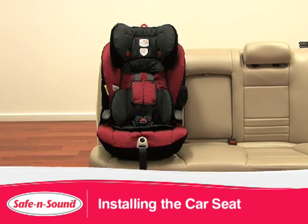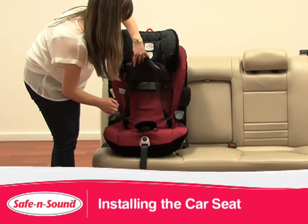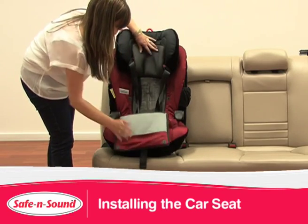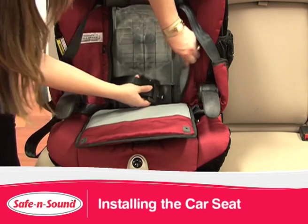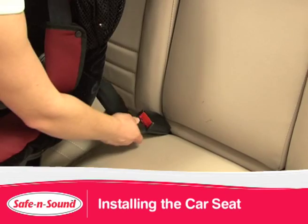The MaxiRider AHR Easy Adjust is now easier for a parent to install. The seat belt can now be threaded from the front of the seat as opposed to threading from the back. Simply lift the trim of the headrest and lower the centre panel flap to reveal the seat belt path. Thread through both side cutouts and buckle the seat belt to hold the car seat in place.